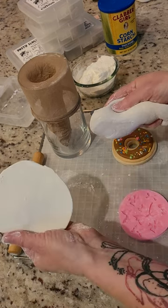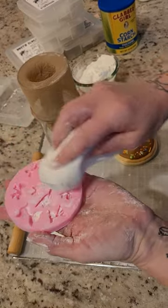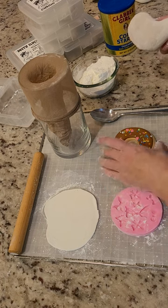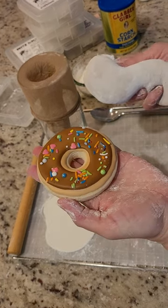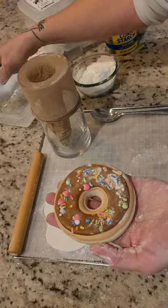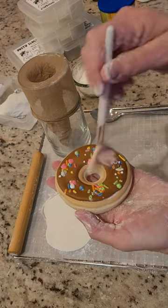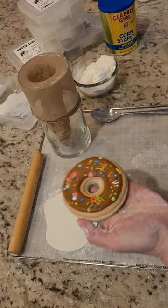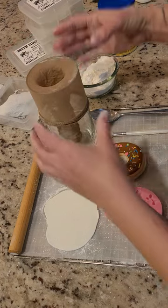You use a cornstarch duster for everything — from working with fondant, to working with silicone molds, and certainly before packaging all of my royal icing sugar cookies. I like to give them a light dusting of the dusty slug and then brush off the excess before packaging.